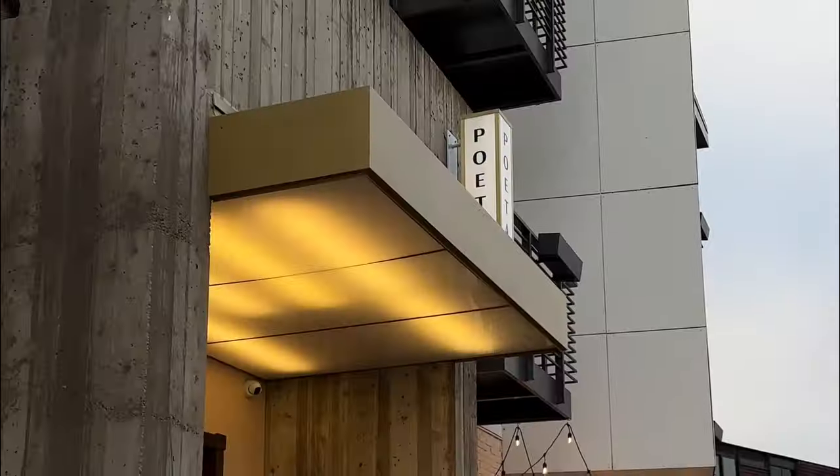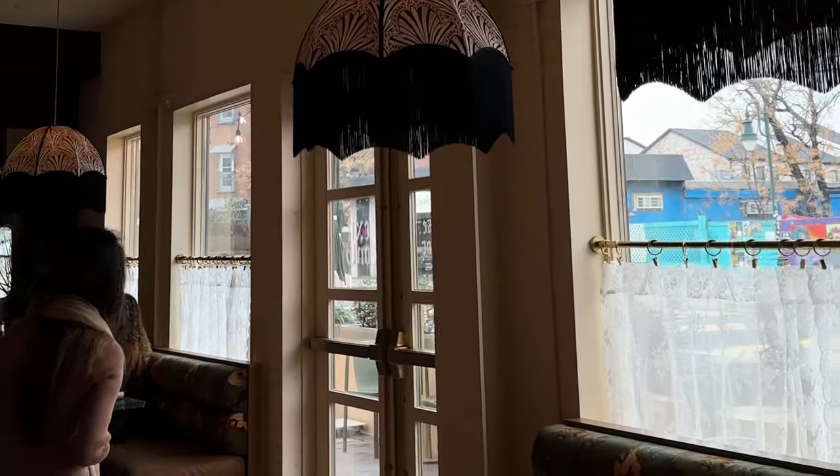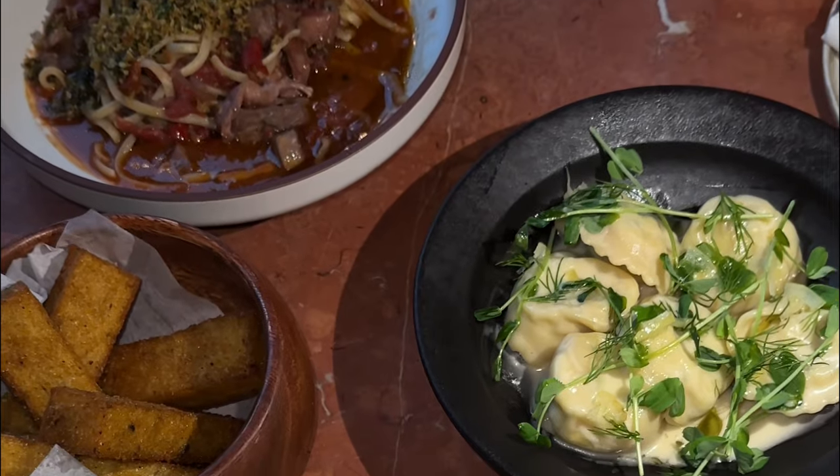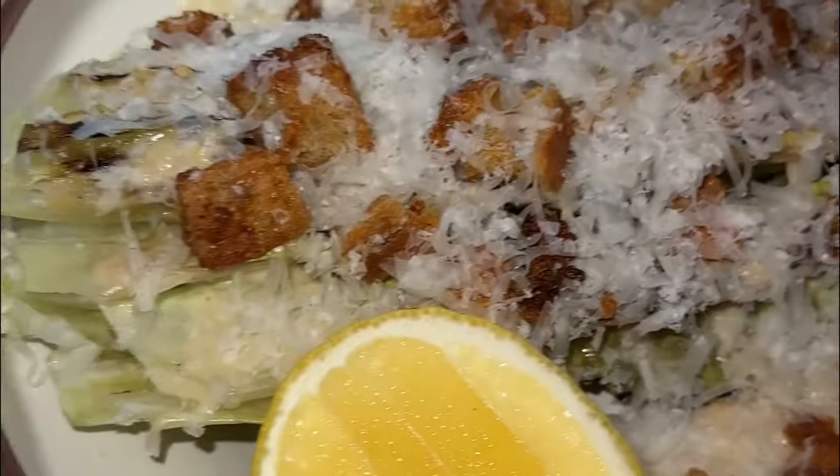Alright, so I'm on 11th Street — I am at Poeta. It is a restaurant slash hotel in downtown Austin and I'm excited, I haven't been here before. I've been to two or three other restaurants around here, so it's cool to check off spots to visit downtown. I wanted to take you guys with me because I haven't vlogged in a few days and I figured the food will be pretty bomb. I think it's Italian food, so I'm pretty excited — I love Italian food.